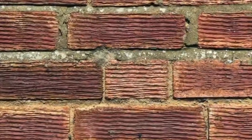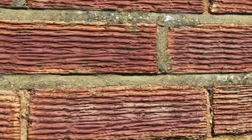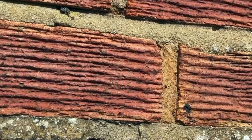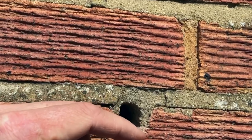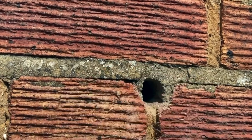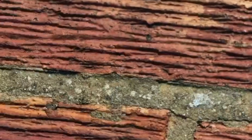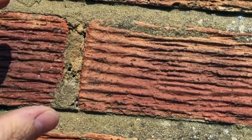Some of the plugs offer no resistance once you push in. When you've got penetrating damp issues and there's a little bit of plug with no resistance, once it's gone past that and gone through, you can see the pointing is soft and it's not been carried out very well previously.